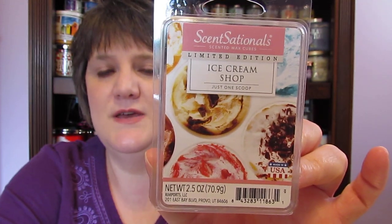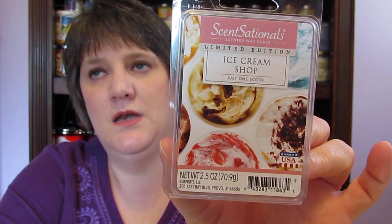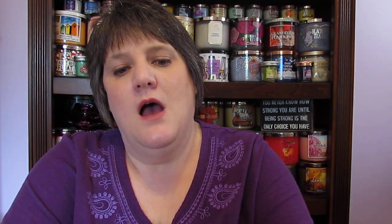Here's another one — the Ice Cream Shop Just One Scoop. If you're thinking this is going to smell like ice cream, no. It is more of a very berry scent. I'm leaning towards more of a berry gelato or sherbet. Every time I put it in there I was like, why am I getting berries and no ice cream? So here's another one coming through as berries to me.